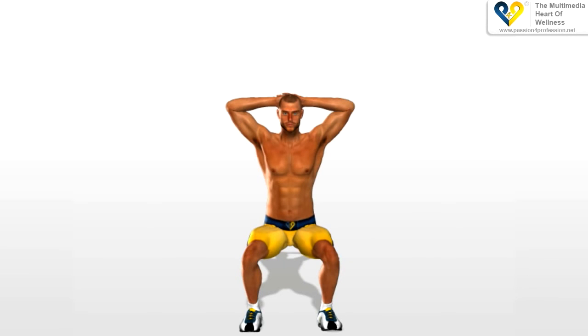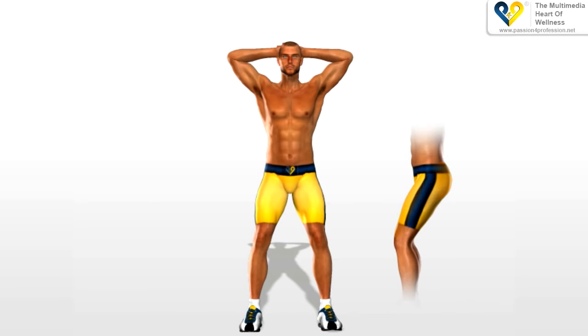Move upwards to your starting position while putting pressure on the muscles of your thighs and buttocks. Remember never to step your legs out completely.